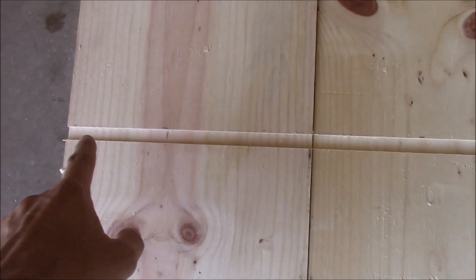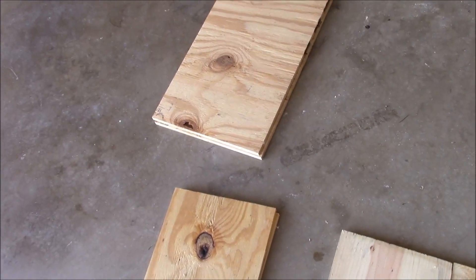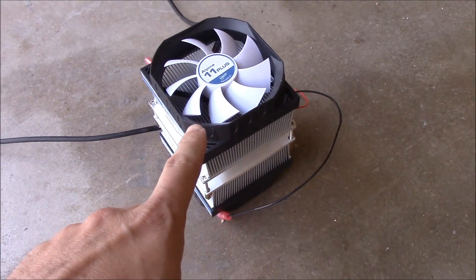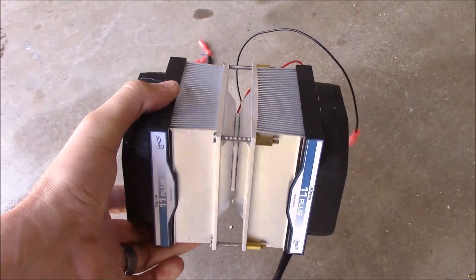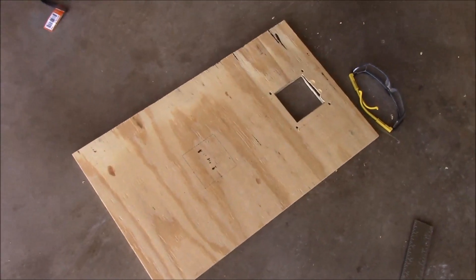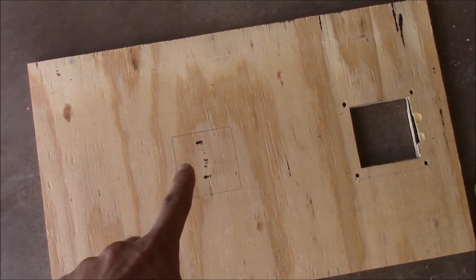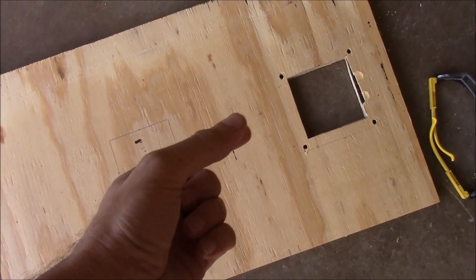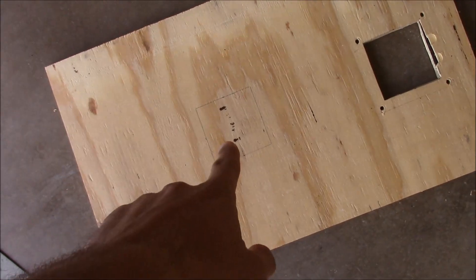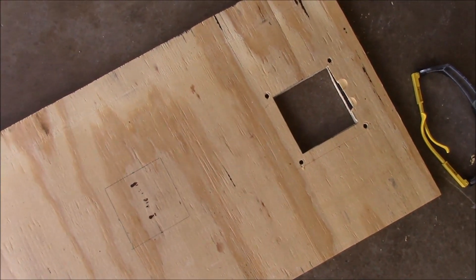The grooves line up pretty well, so now we're going to start putting this together. Before assembling, let me show the Peltier cooling device. There are going to be two of these — one to cool the bottom section, one to cool the top. I need to cut holes in the back of the refrigerator for both units. There'll be a small gap between the shelf and the back so air can circulate. I've also cut a couple of grooves with the router to allow the wires from the Peltier devices to pass through.